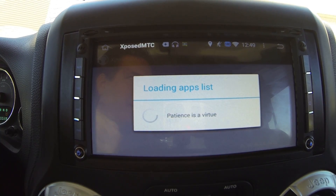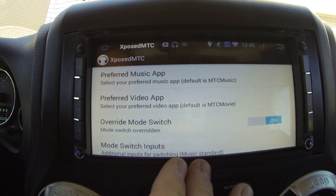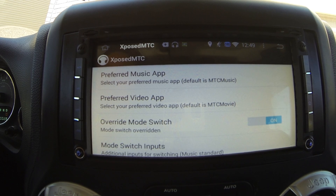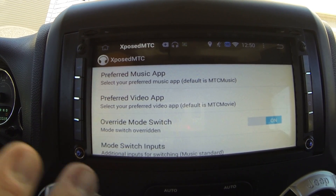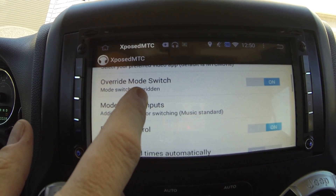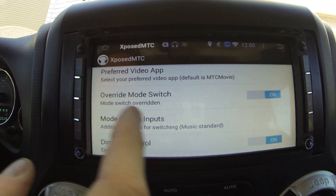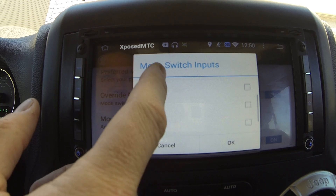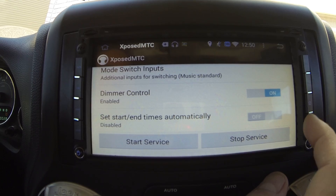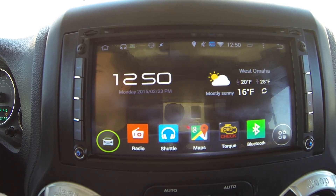Another useful module is Xposed MTC. These units have two components: the core Android OS and an MTC app, which is a hardware interface that lets Android talk to hardware components like the backup camera and radio tuner. A contributor on XDA wrote an Xposed plugin for it that lets you change your preferred music app, override input source cycling, and choose which sources to rotate through.